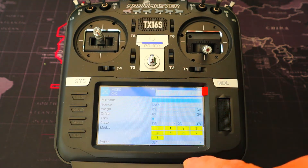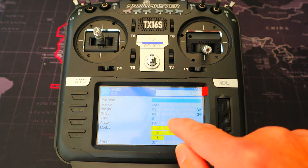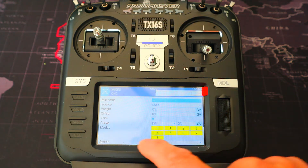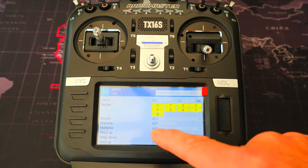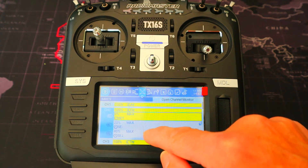Then we add a line to our mix. You can see here our source is max, our weight, offset, and curve are 0. This is switch SE in the forward position — that's the switch I chose.